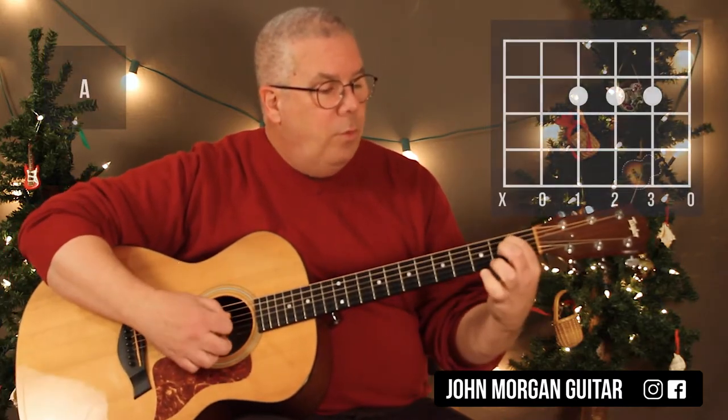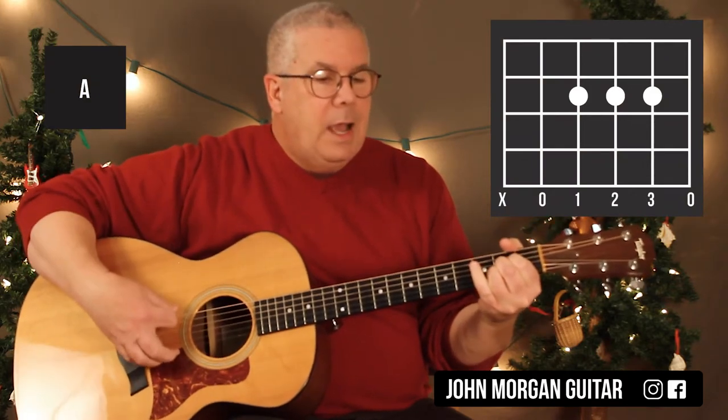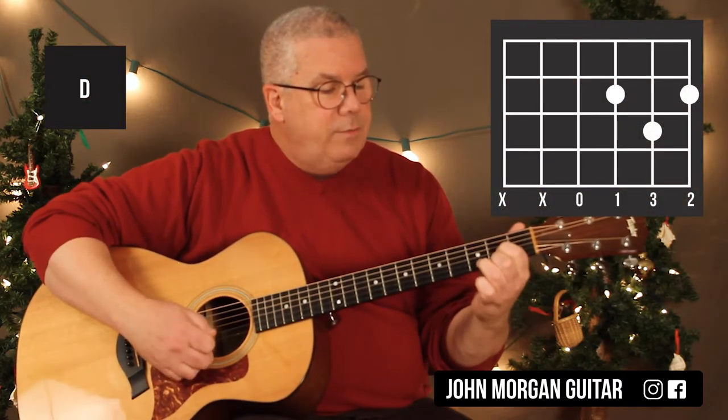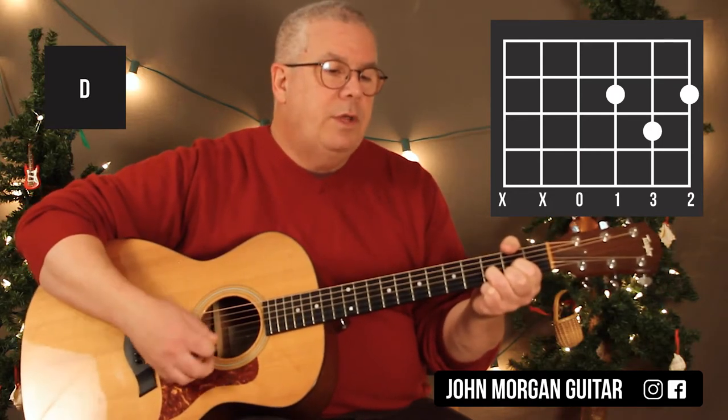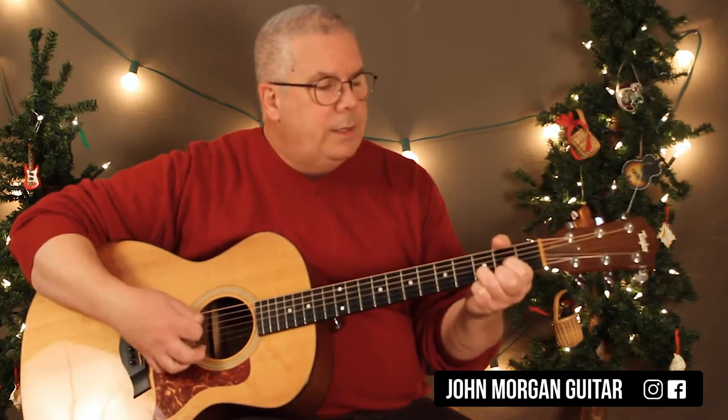You need an A chord: 4th string, 3rd string, 2nd string, all at the 2nd fret. I'm going to mute that 6th string with my thumb. Then you need a D chord: 3rd string 2nd fret, 1st string 2nd fret, 2nd string 3rd fret. I'm going to mute that 6th string on that one especially — it doesn't sound good. I just leave my thumb on it like that.